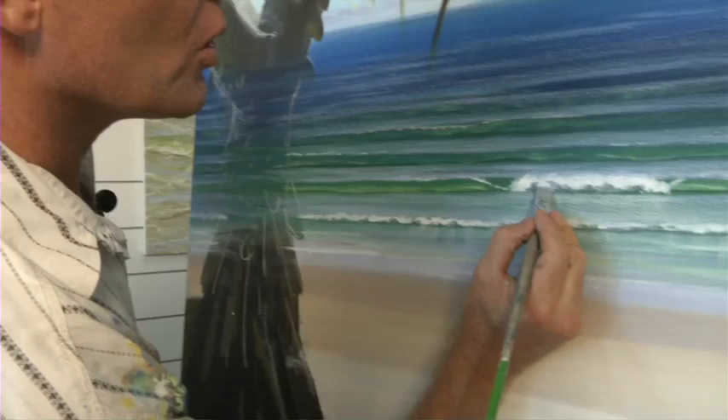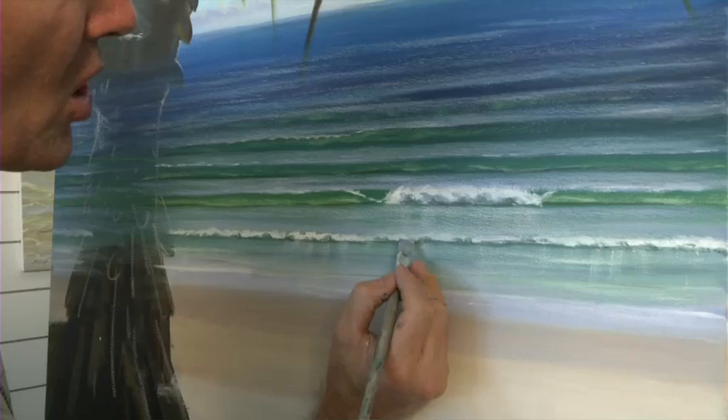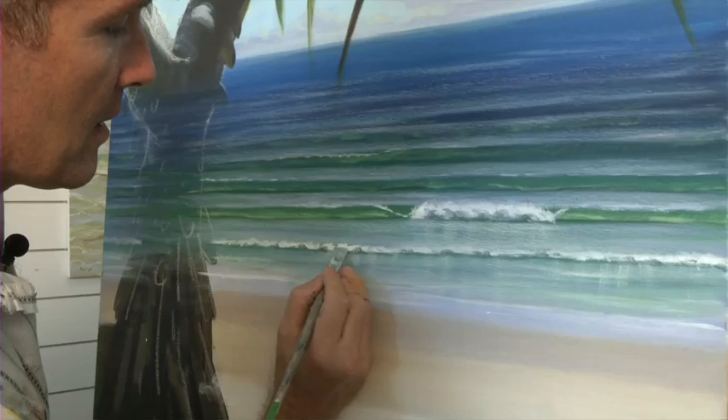I've got my burnt umber, phthalo blue and white mix. This time I've backed off the phthalo blue and added ultramarine, which is a little bit warmer and creates the illusion of the water or the whitewash having little bits that are more exposed to the sky and slightly less in shadow. So I do that across there.